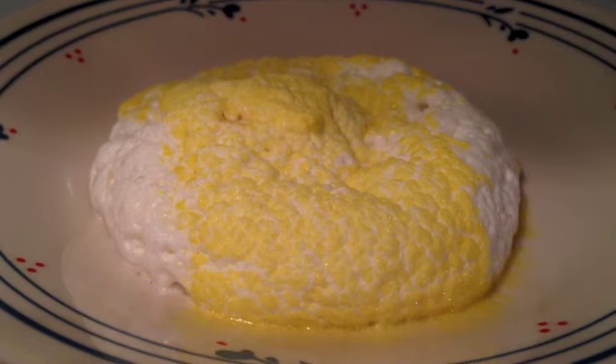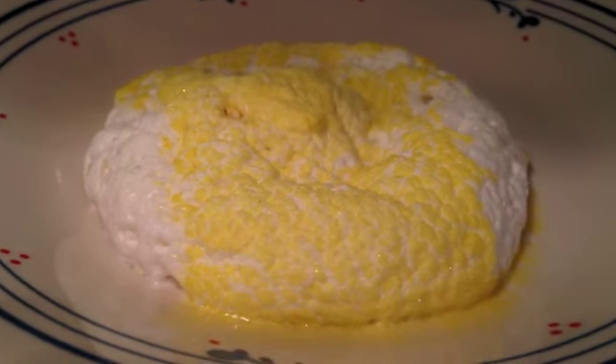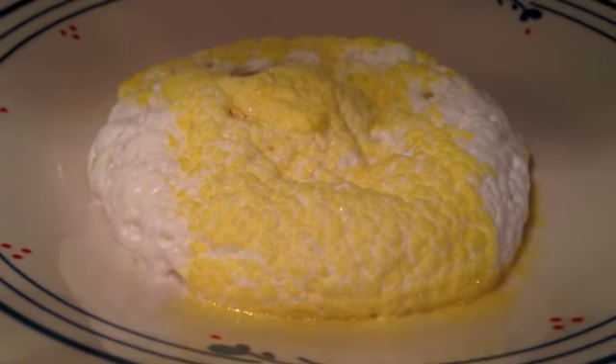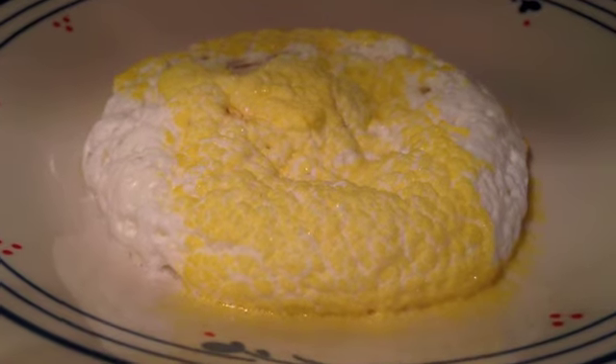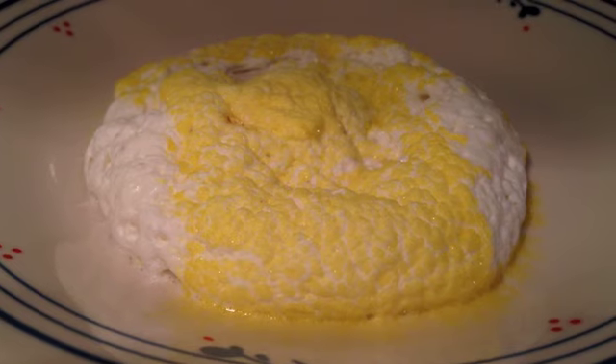Well, there you go, ladies and gentlemen. That's what happens when you microwave a peep. I was thinking that it was going to supersize and then I was going to have a super peep. But now I have, like, mush. I have a mush peep. All right, guys, I'll see you later. Make sure you subscribe. Later.